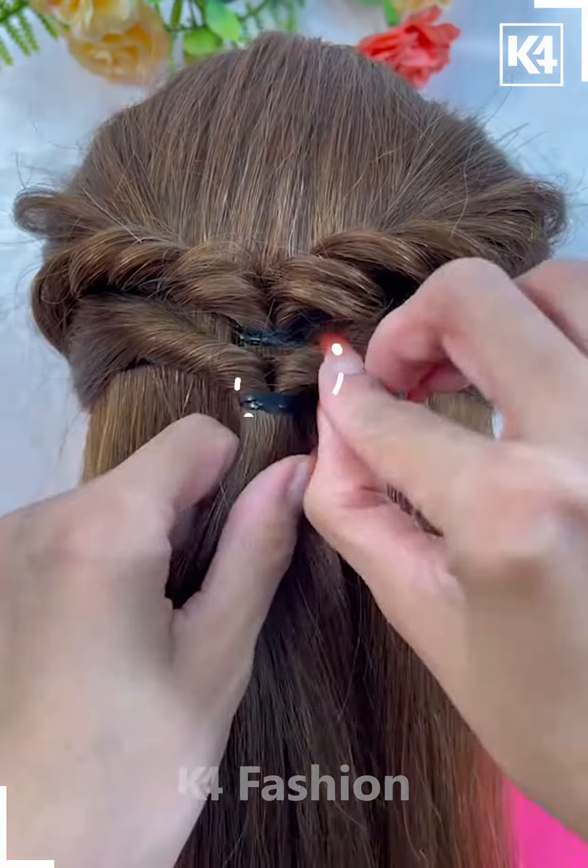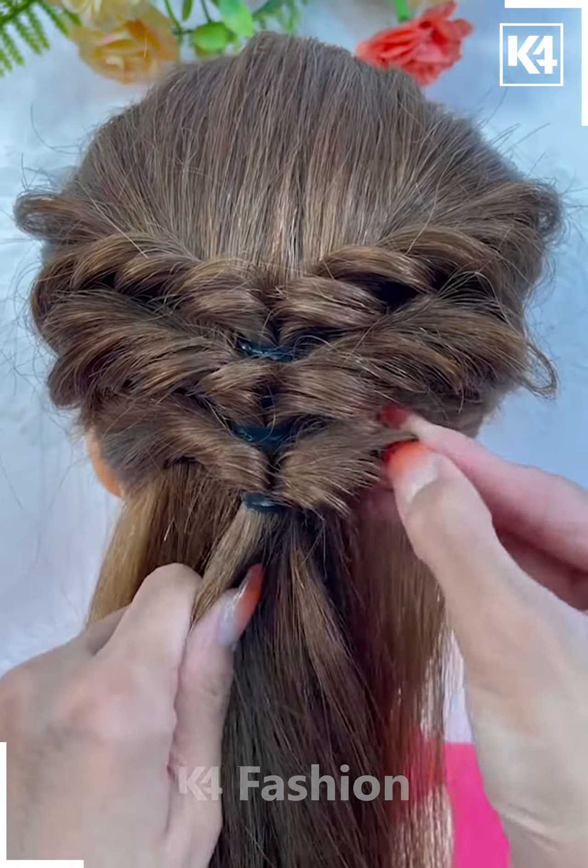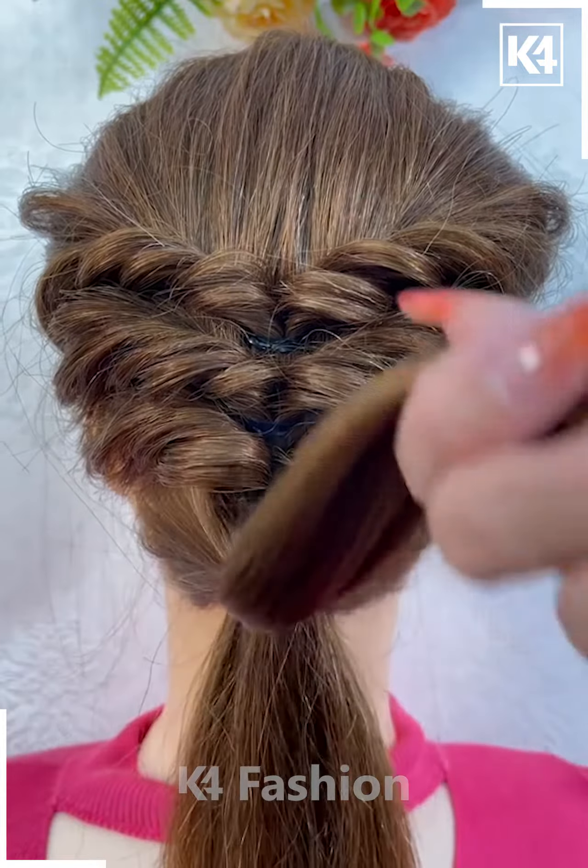Using your fingers, loosen some strands of the hair, then repeat this process at the bottom. Do this a couple more times until you reach the base of the scalp. Once you reach the base of the scalp, tie a rubber band to it.